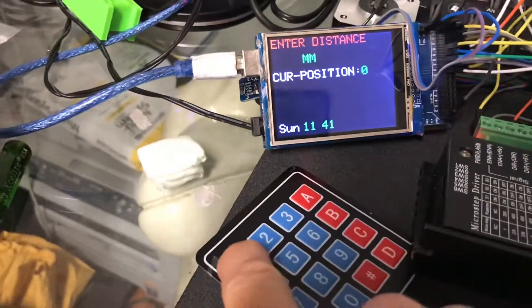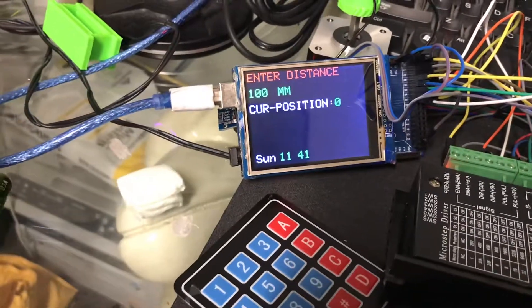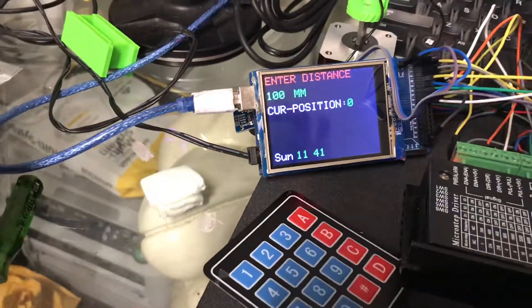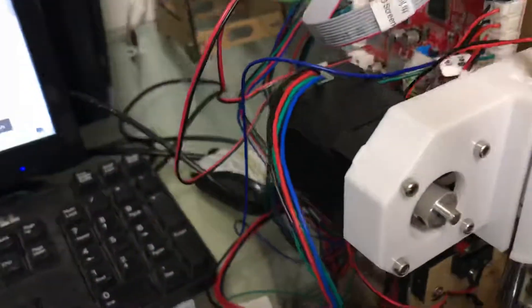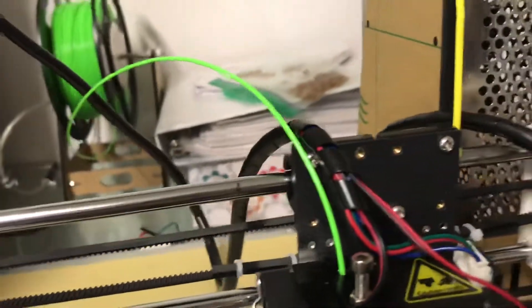Enter distance: 100mm. This is the step motor and this is the zero.